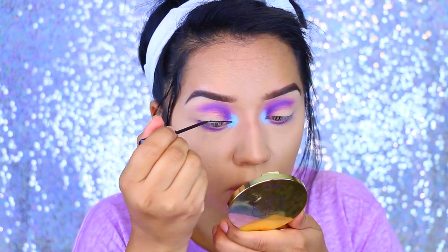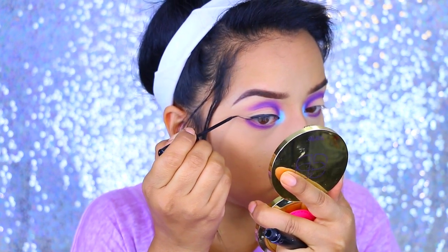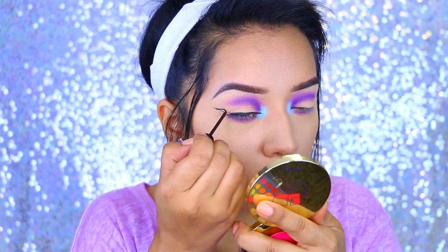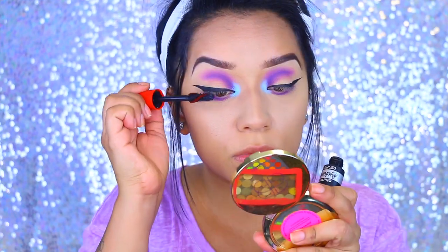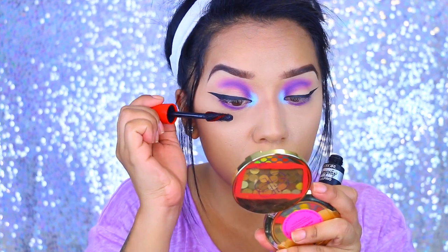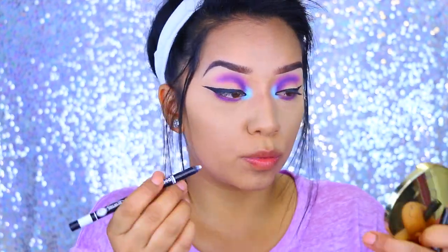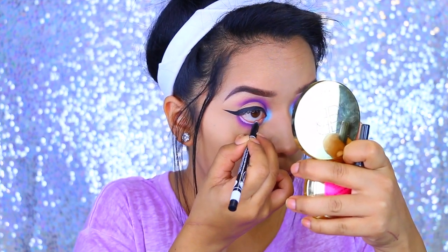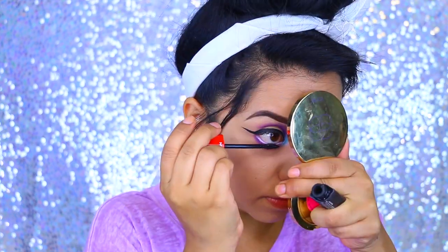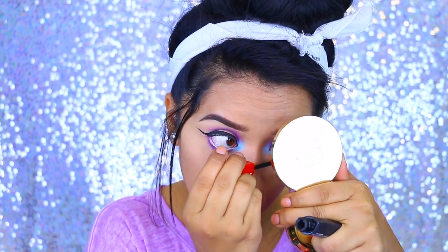I'm drawing my winged liner as I usually do. This is the NYC black eyeliner and I love it. You can skip the wing but I feel like it's necessary because this look is so different and out there. Now I'm applying some mascara — this is the CoverGirl Amplify Mascara and I really like it. I also applied a white eyeliner; it's the J. Katz White Eyeliner. I really like how my eyes look so big. Then I'm applying mascara to my lower lashes.